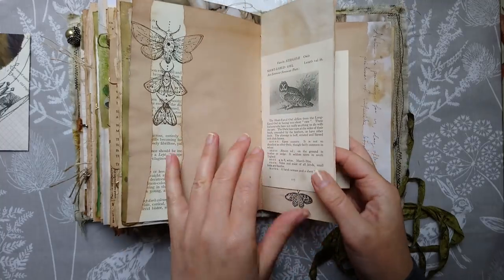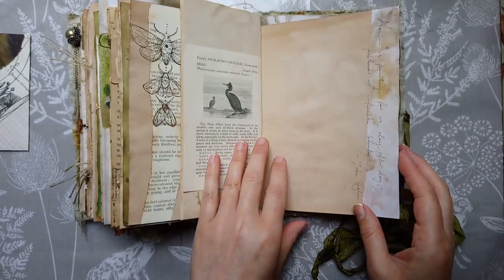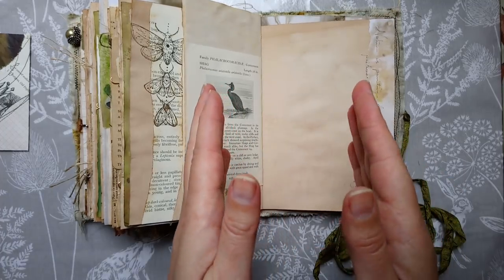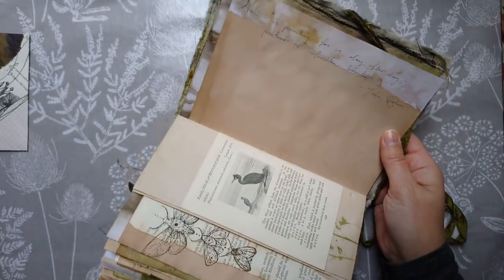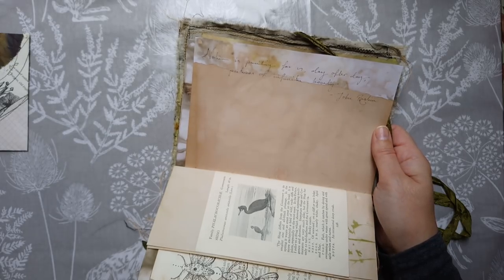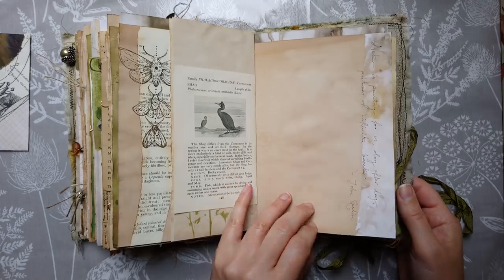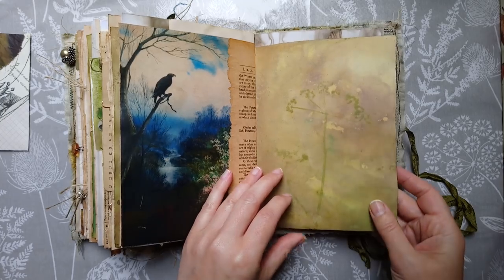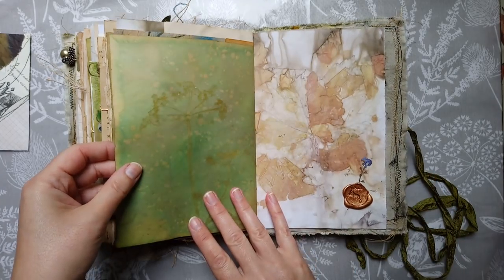I liked this page because it had woodlands but on the other side it had some seabirds, and the lady who's having it said she lives where the forest actually meets the ocean — so I thought that suited well. This quote here says "Nature is painting for us day after day pictures of infinite beauty" — that's a quote by John Ruskin, which I thought was very beautiful. And so another plant print on this side.